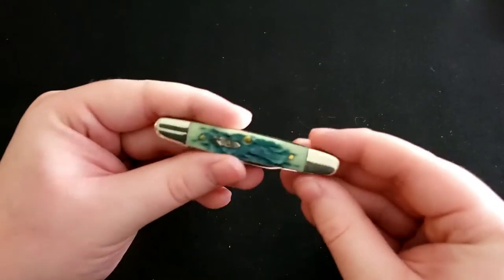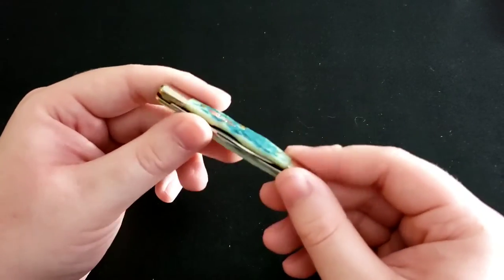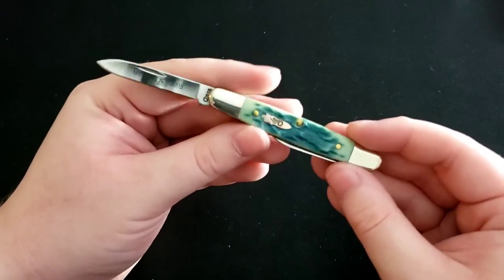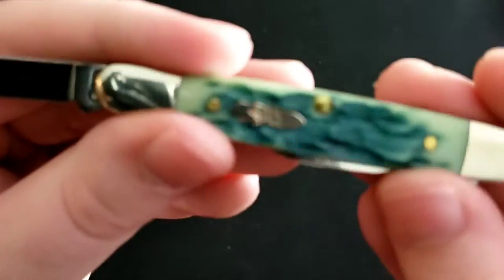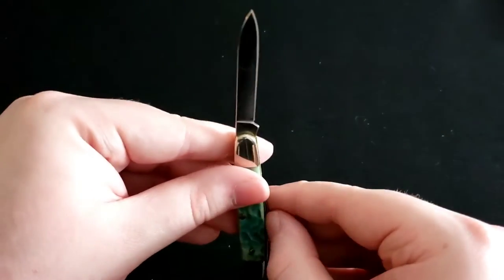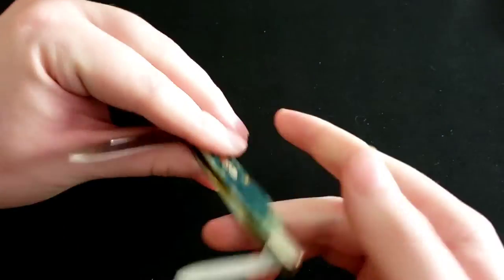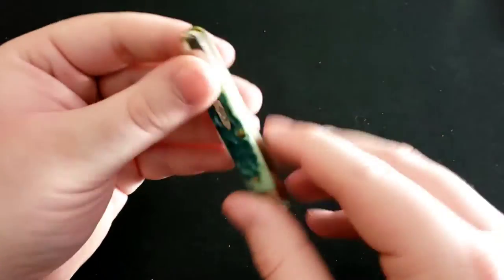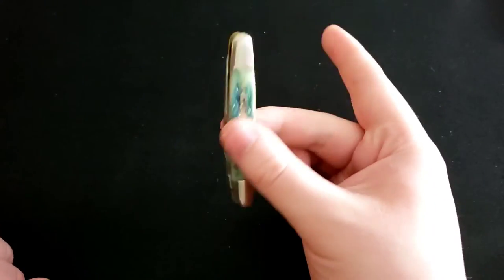Next up is another limited edition I got in a trade with my YouTube friend — a Case Eichenhower, one of three thousand. It's a very small, petite design with blue lagoon handles, featuring a main blade and a secondary blade at the back. A very small, compact little knife.